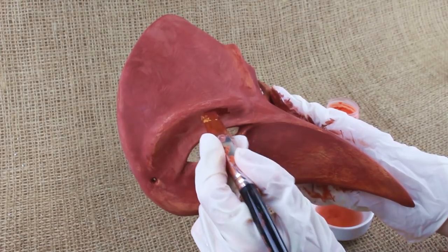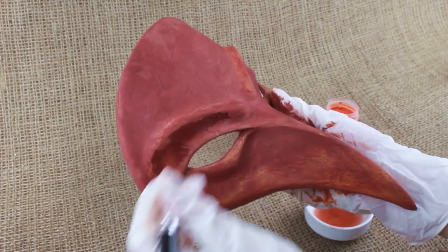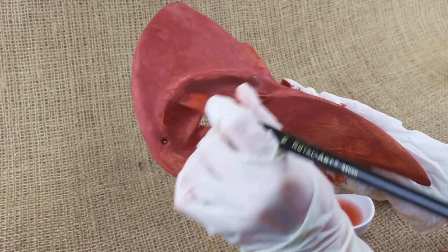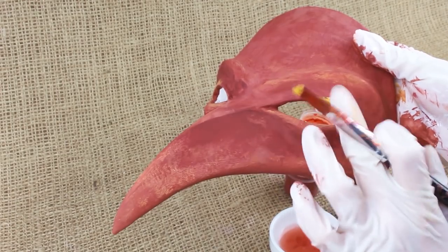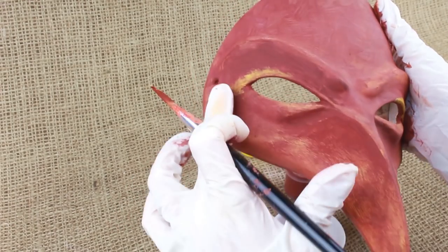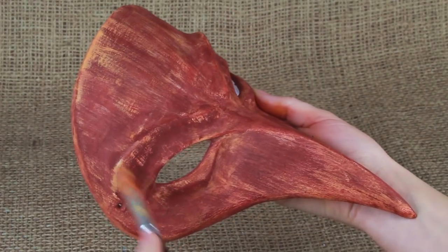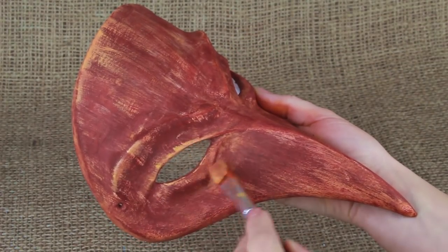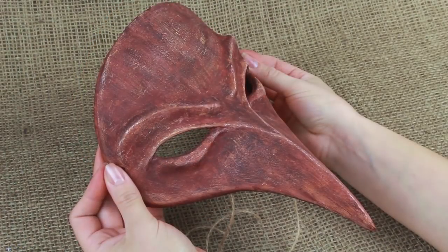For an expressive outlook, make the deep areas darker and the protruding parts lighter. Distress the mask using a dry brush, making several sharp strokes in one direction. Use a little white paint for the lightest areas. And voila!